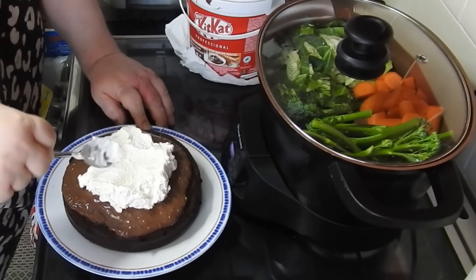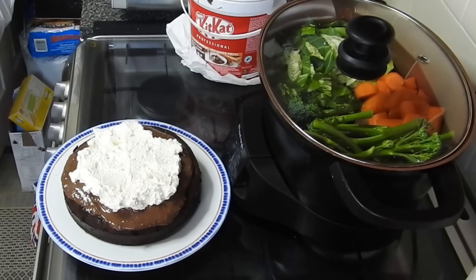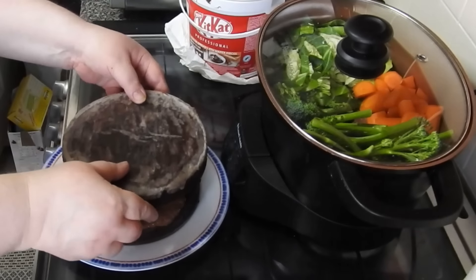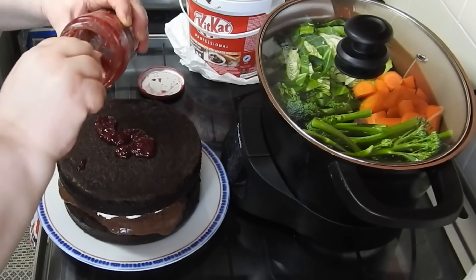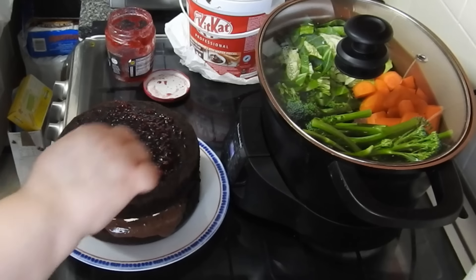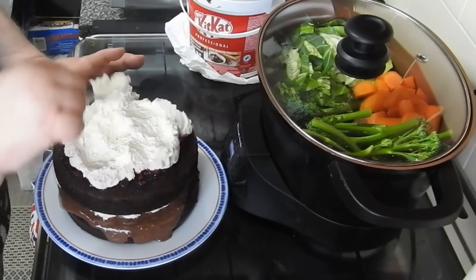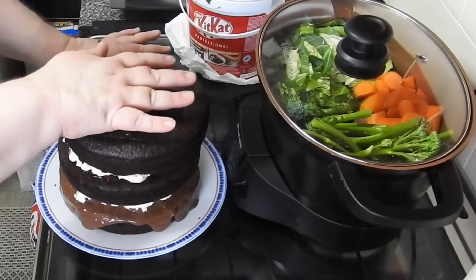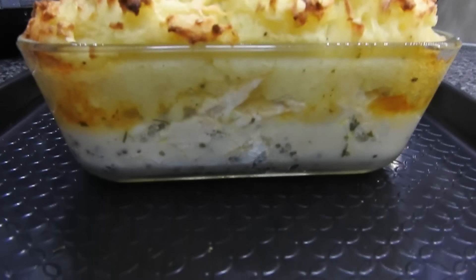The chocolate is going to ooze down the sides — that's fine by me. It sets up a bit when it goes in the fridge. This is just the second layer. Look how dark that chocolate is! I'm putting a thin layer of raspberry conserve on — I'm not a massive raspberry fan to be honest. Then the rest of the cream goes on — you can see the chocolate oozing. On goes the lid — that's the KitKat monster cake. Put whatever you like in it!